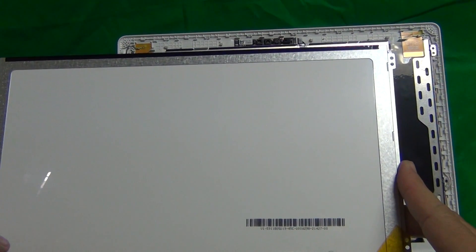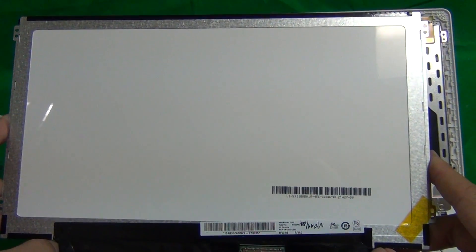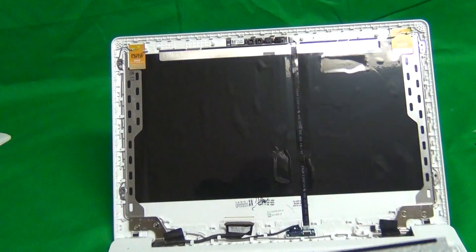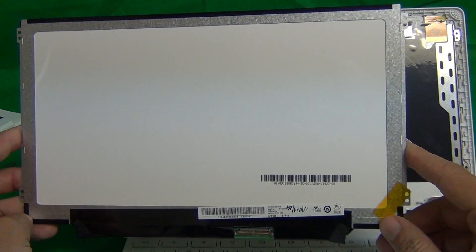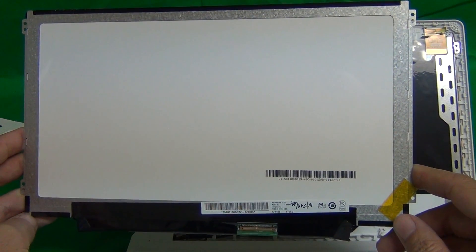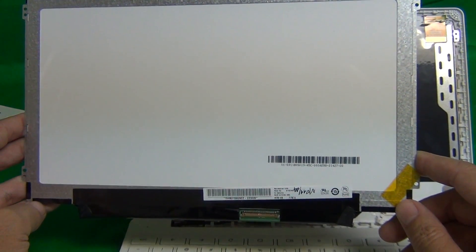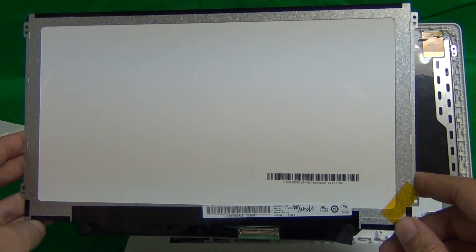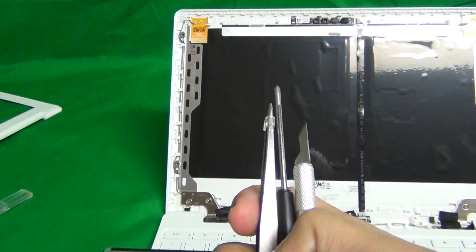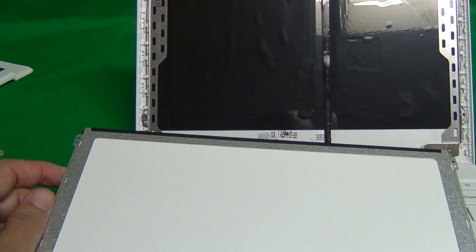For school districts — which use these screens for students a lot — we offer volume pricing, discounts, and additional services, so please contact us. To purchase this screen, go to www.ScreenSurgeons.com. There will be a short form to fill out with your contact info and the model number to guide you to the right screen to buy online. We also ship to most countries outside the United States. Our screens come with a free toolkit that has all the tools you need to replace the screen, and we have free shipping in the continental United States, so you'll get your screen in two to three days.